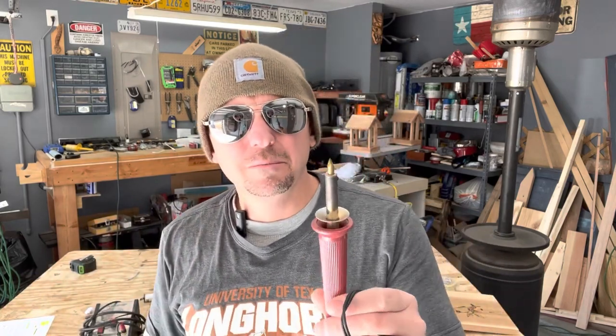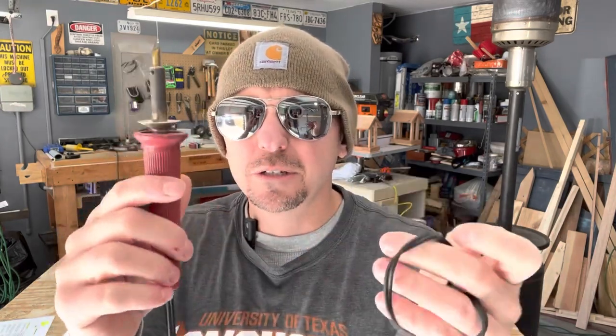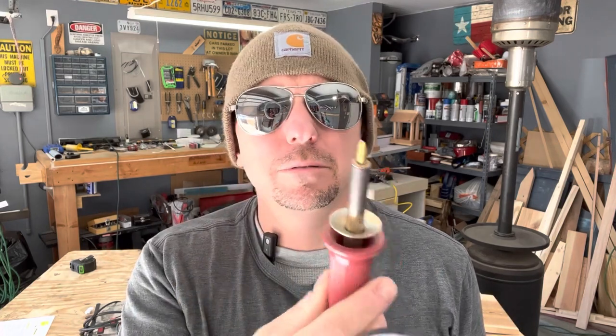Another pro is they've got a pretty good selection of tips and you can do some cool stuff with them. Some professionals use these. You can also find versions with adjustable heat, though I think it's only two increments — like 15 and 30 watts. If you're just getting into this and you're not sure if you're going to like it, you may want to check one of these out on Amazon or your local hobby store. I think I bought this one at Michael's back in the 90s, and it still works great.